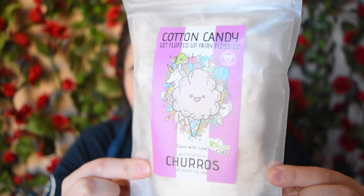I already saw one thing so I'm going to start with that because they've been talking about it on Instagram forever so I already knew I was going to get this. And it's cotton candy by Get Fluffed Up! It has the Vegan Cuts symbol on it. It is vegan, non-GMO, gluten-free, no artificial flavors, no high fructose corn syrup, and only organic ingredients. The flavor is churros and I love churros so so much! I definitely know I'm going to review this product — for anyone new to my channel, I do review some of the products I get in my Vegan Cuts box, so if you want to know more about any item please let me know in the comments below.